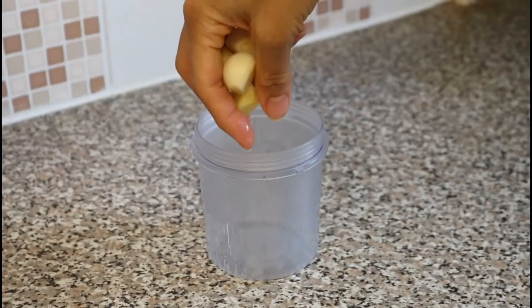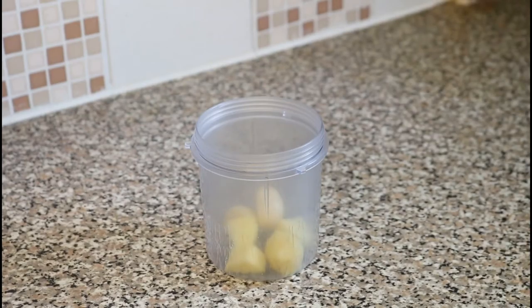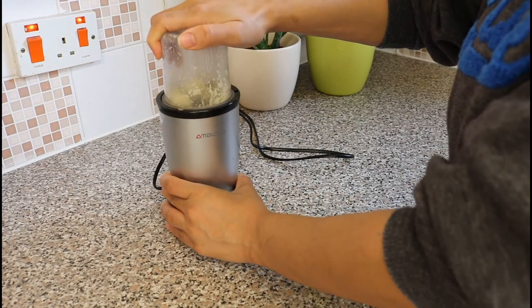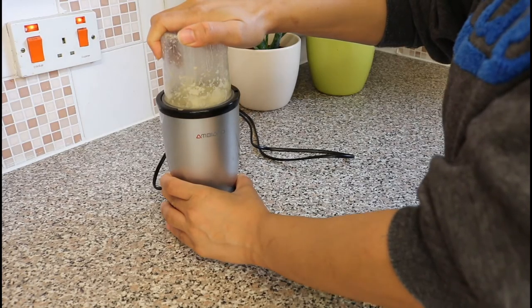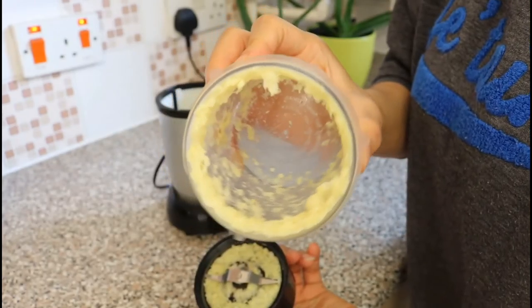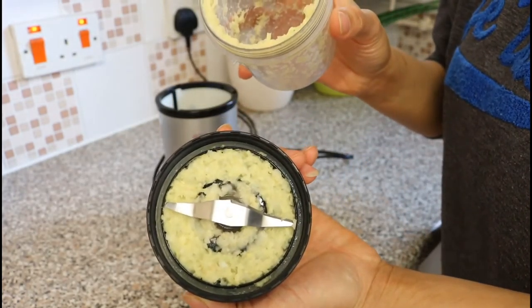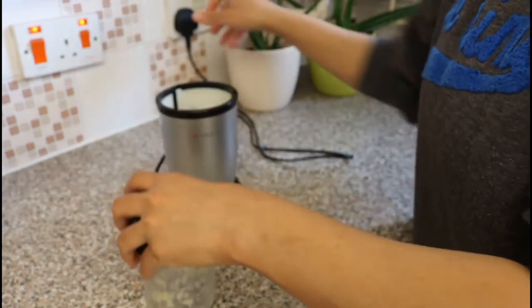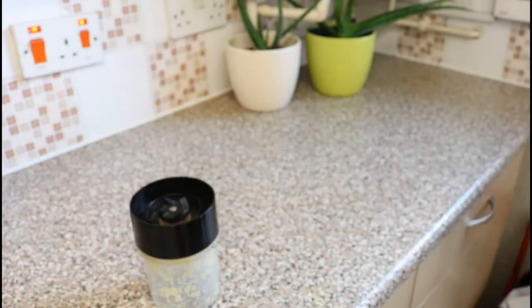After this I grind the pieces in my grinder — you can use a grater if you do not have a grinder. I like to use a grinder because they grind the ginger and the garlic to a very mushy paste, making it easier for all the juices from the ginger and the garlic to infuse into the tea.